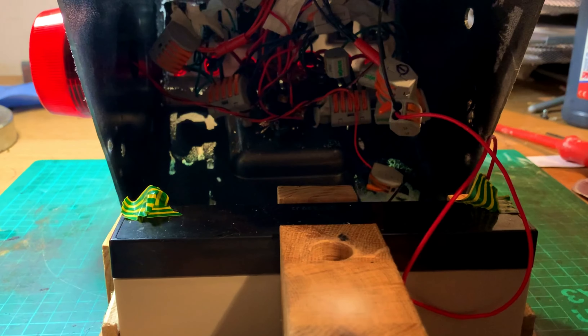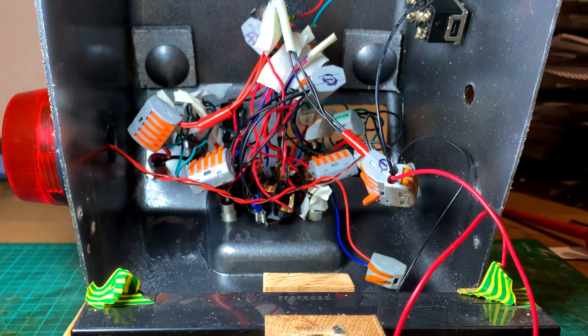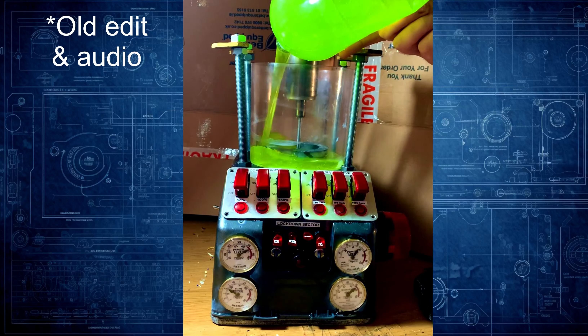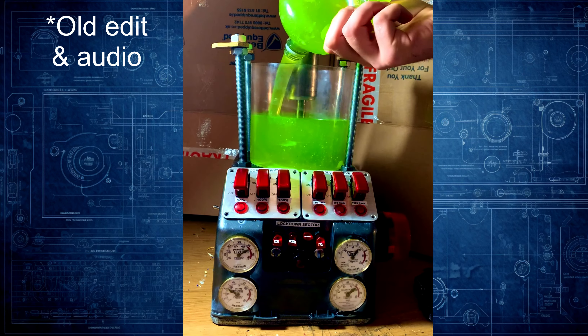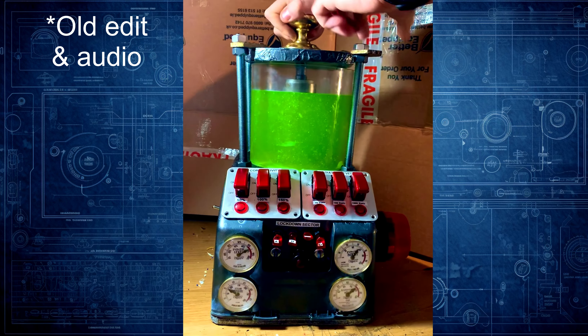I wired it up so that you do have to turn all the switches in the right order, and wiring it up was a bit of a nightmare because it's all so close together — very fiddly. I made this over a year ago and I've lost all the original footage, but I have this early edit of me showing how it works. I made this nuclear reactor prop out of a plastic tub and a load of switches, with a piston in the middle holding the lid open.